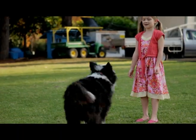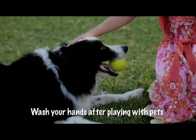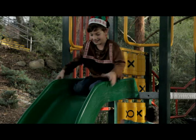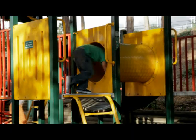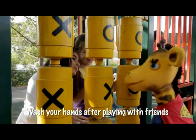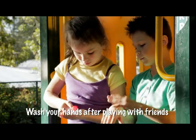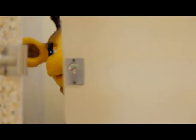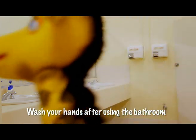Pets can get up to mischief in dirty places, so it's always a good idea to wash your hands after playing with them. You can spread unwanted germs while you're running around and having fun, so protect yourself by washing your hands after playing. Hands can pick up all sorts of nasty germs in bathrooms, especially when you've used the toilet, so don't forget to wash your hands when you're done.